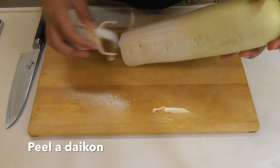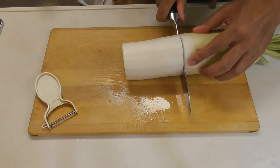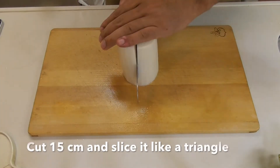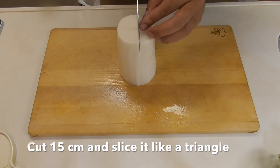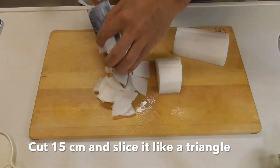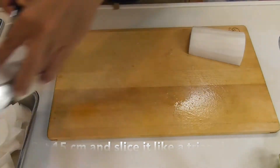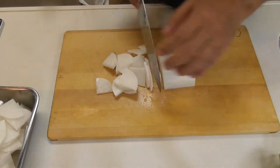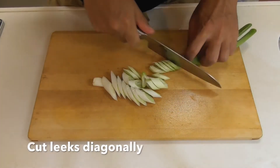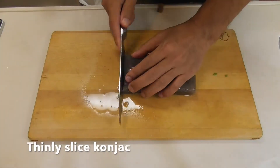Peel the daikon, cut into 15 centimeters and slice it like a triangle. Cut leeks diagonally. Slice the konnyaku thinly.